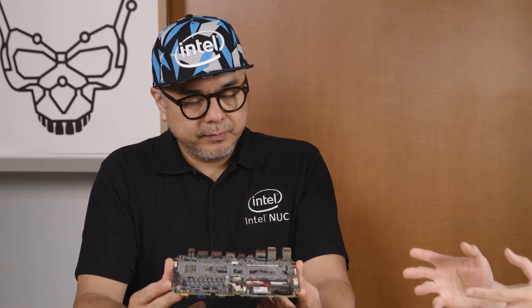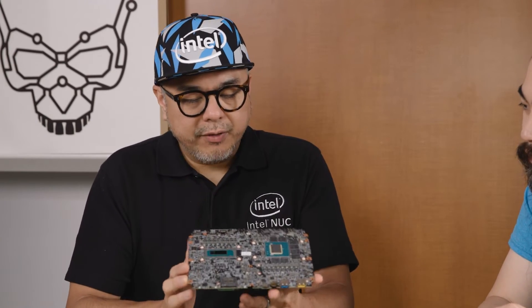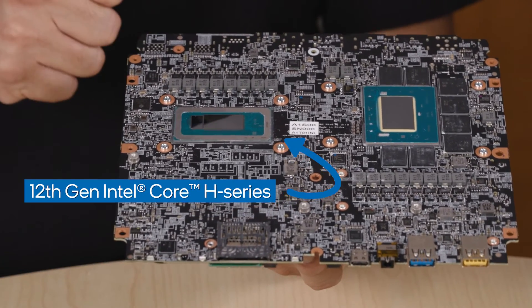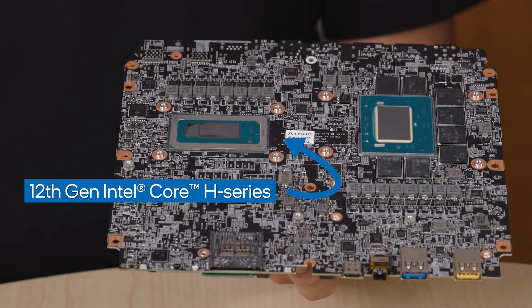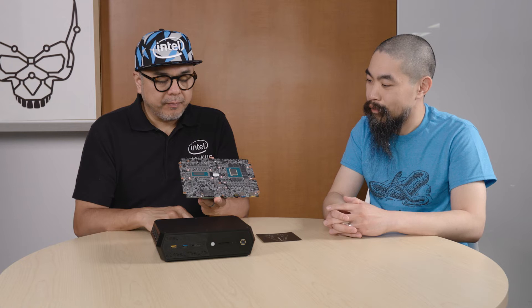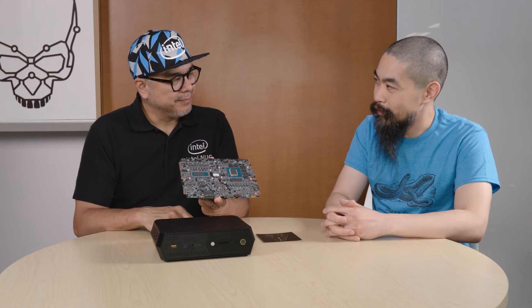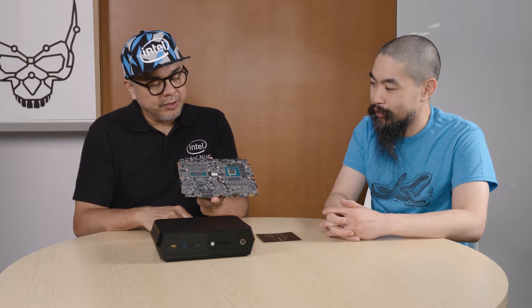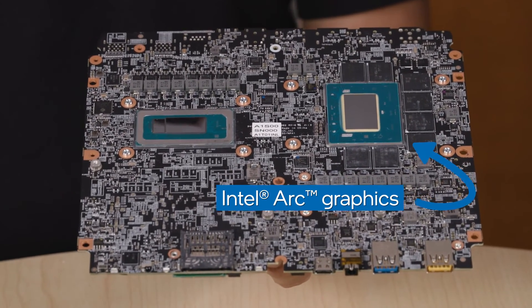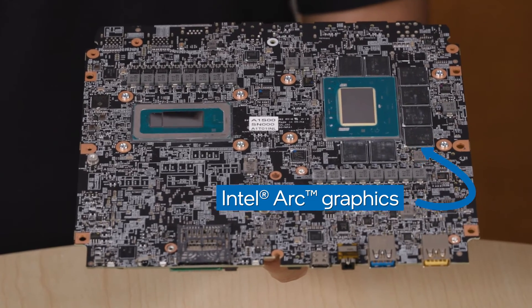On the PCB, we've been talking about the processor and graphics — those are on the underside. Here are all the nuts and bolts that make this thing run. This green area here is the Alder Lake CPU, 12th gen — that little thing right there. And that is the Arc GPU — the Intel Arc graphics. These two things together delivering such high performance in a 2.5 liter chassis — how is this kept cool?